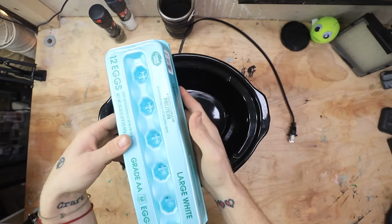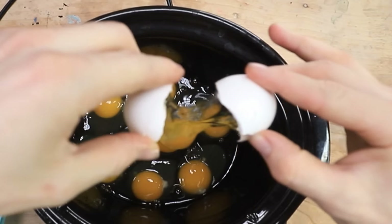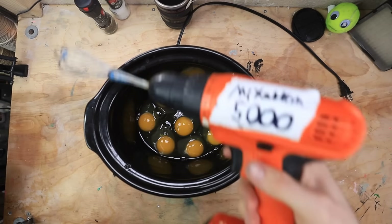Okay, so here's our crock pot. Here are our eggs. Let's just go ahead and throw these in there. Okay, looks good. Let's go ahead and grab our Mixitron 5000.